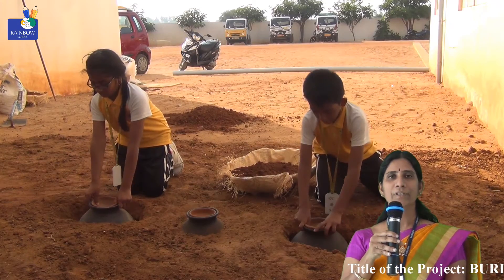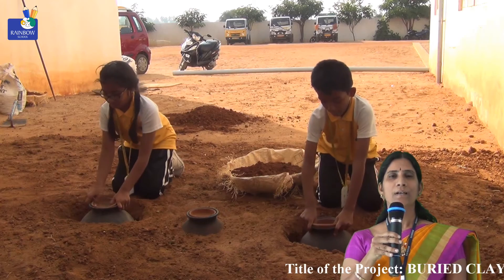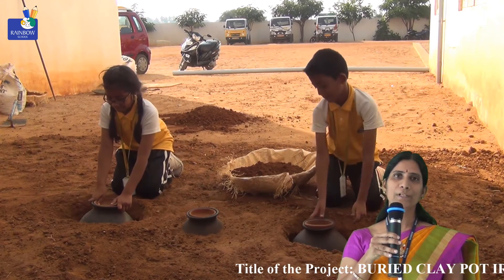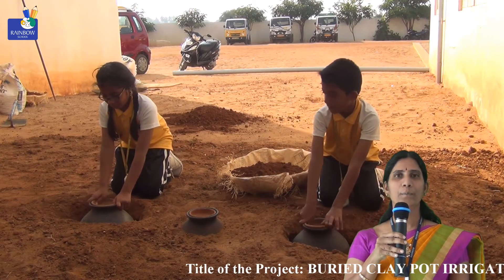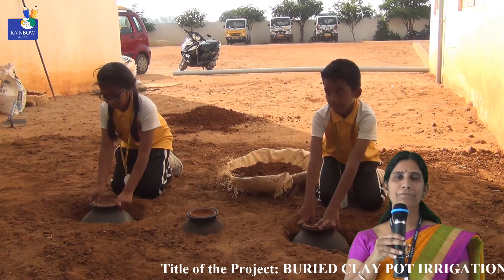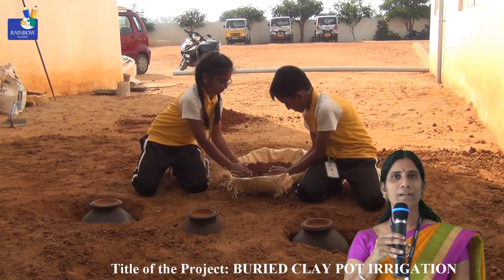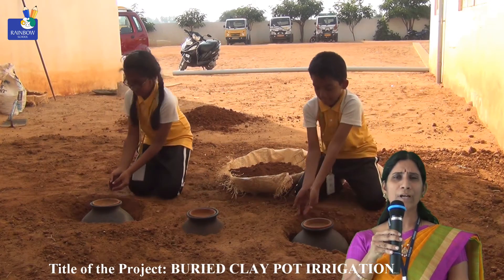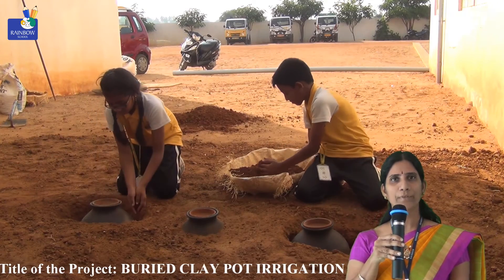The pots are filled with water up to the brim. We arrange the pots so that the top of each pot is two centimeters above the land surface. We fill the pots with water and can mix fertilizers, manure, or compost as required for plant growth, but in diluted form. Then we place a lid on the top of the pot.